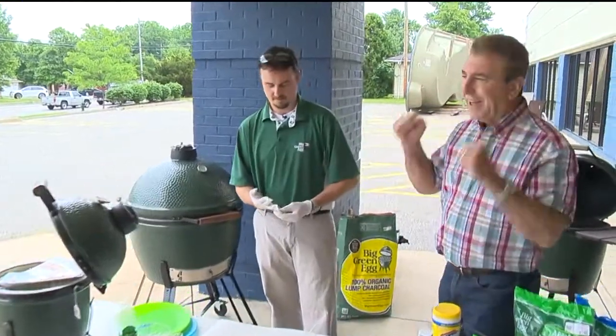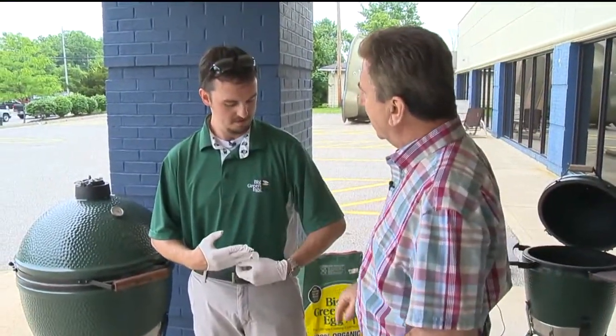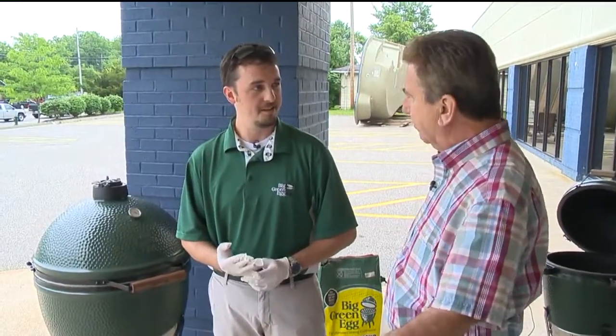I am excited about this one. We're at Lighthouse Pools and Spas. I'm with Ben, and it says Big Green Egg on your shirt — you know everything about a Big Green Egg, right? I try to. I've been wanting to know about this for so long because everyone says once you have food made in a Big Green Egg, that's it — that's the only way you can cook outside.